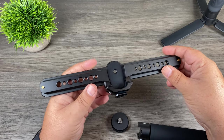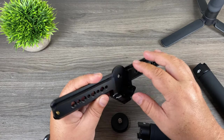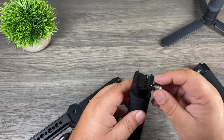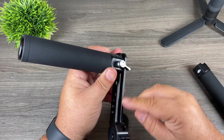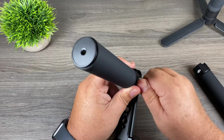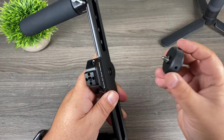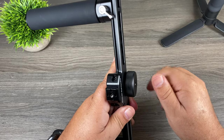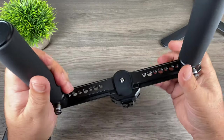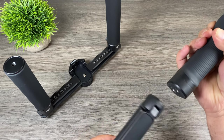Putting it together is pretty straightforward. This groove here is basically where the bottom of the handle is going to sit in. The first thing we're going to do is attach our handles — we do have to loosen up those thumb screws. You just place it wherever you like along the rail and then tighten up the thumb screw. Attach the second one just like that. Now attach this large thumb screw — you've got to thread it in first, and once it's all the way in it can be screwed into the bottom of the battery grip.